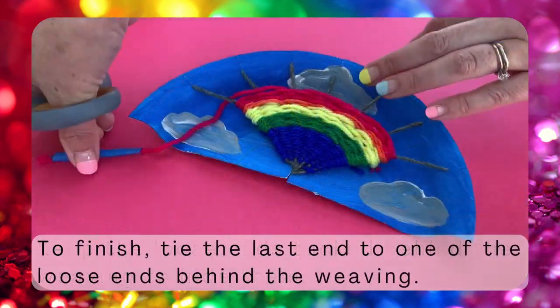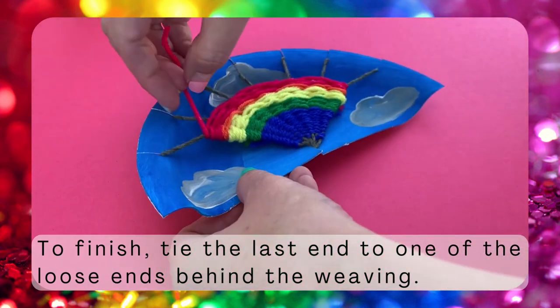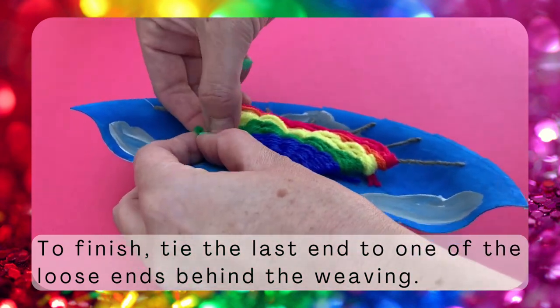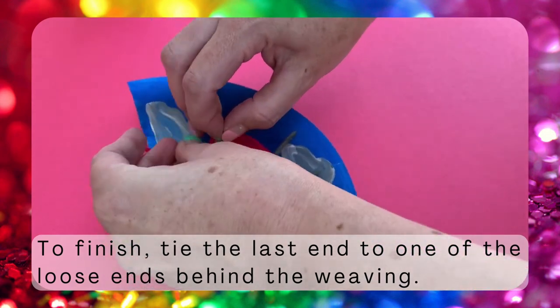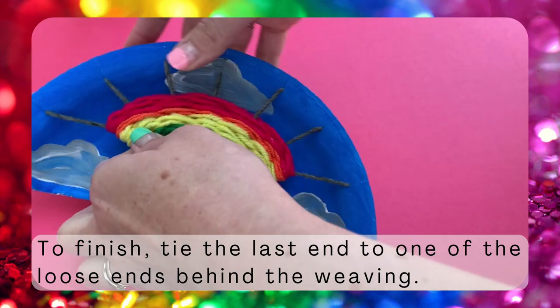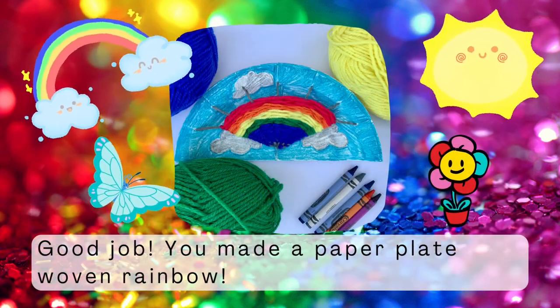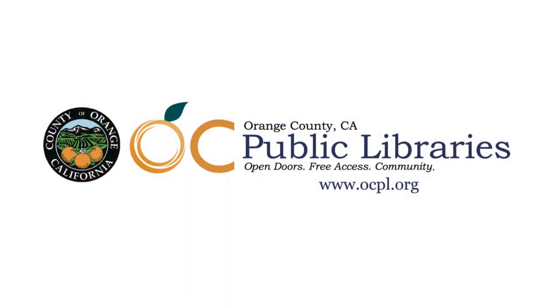Continue like this through all the colors of the rainbow, and then when you're finished with your last color, cut off the masking tape and tie the end of that yarn to one of the loose ends behind your weaving. It can be a little fiddly, so you might want to get an adult's help for this part. Great job! You're done weaving your rainbow — I bet it looks great. As always, thank you for crafting at home with OC Public Libraries.